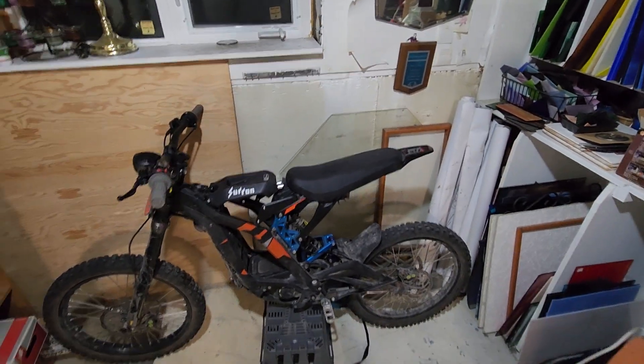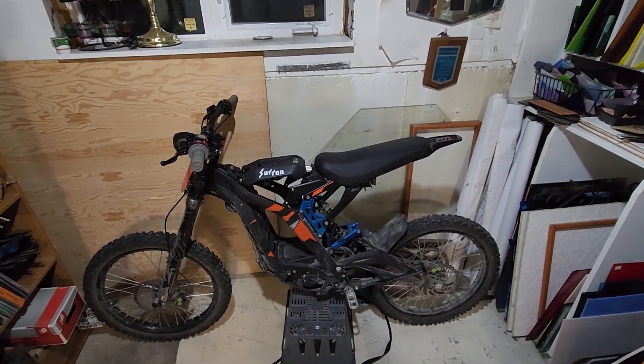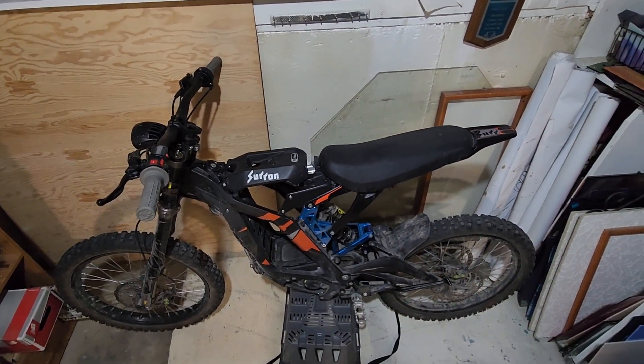It's sitting way up higher now. I do need to get that 21-inch front now, because that lean forward when you're going downhill is a little brutal.